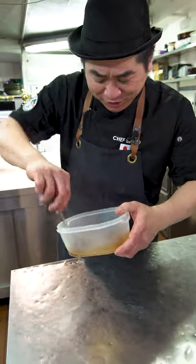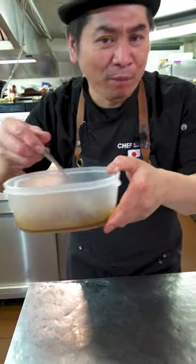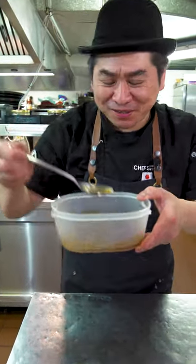This is super nice teriyaki sauce. You can use it for fish and meat, no problem. Super nice teriyaki sauce. Come and check my YouTube channel. Bye, ciao.